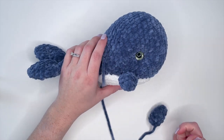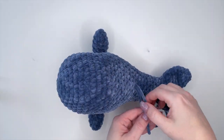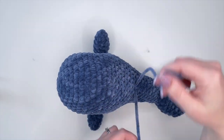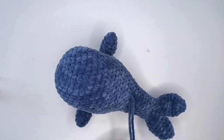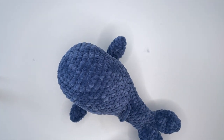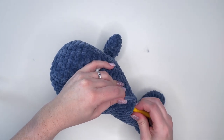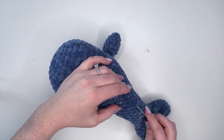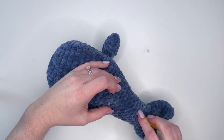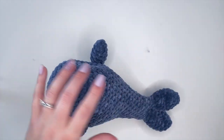Once both fins are tied on, I like to bring the yarn tails to the same spot and put a light knot in there for extra security — I just like to make sure my animals are never going to fall apart. Cut those yarn ends and then take your smaller hook to weave in those ends.